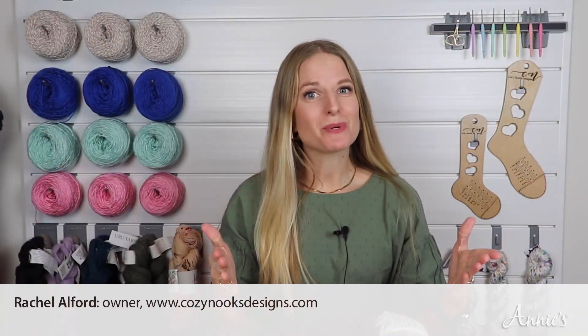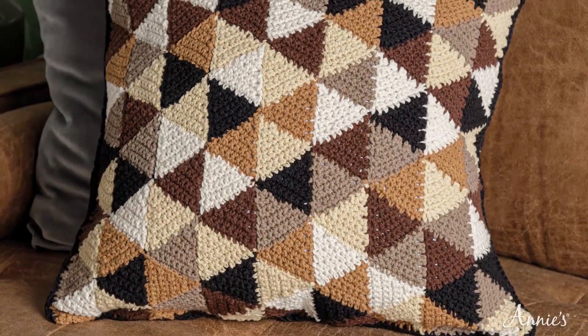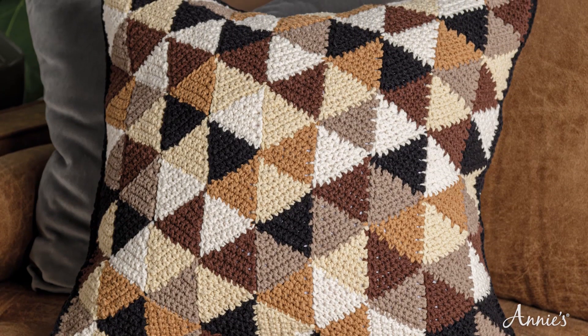Hey everyone, Rachel Alford here and I'm excited to bring this tutorial from Annie's today. We will be going over how to make the Mod Triangles pillow designed by Tammy Hildebrand. This pillow has five different colors that you can use, so you can do a dark moody vibe or you can do fun and vibrant. I'm excited to see what colors you choose.